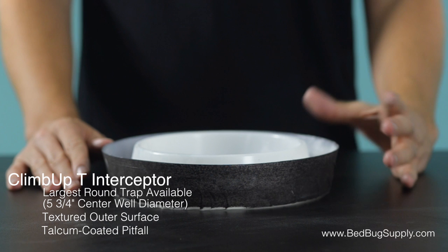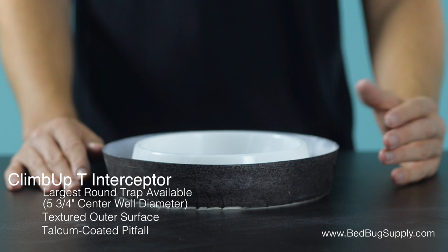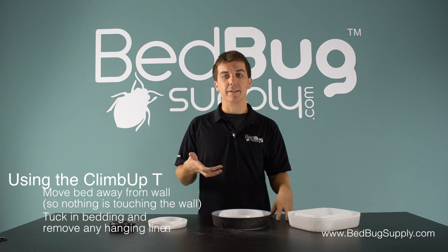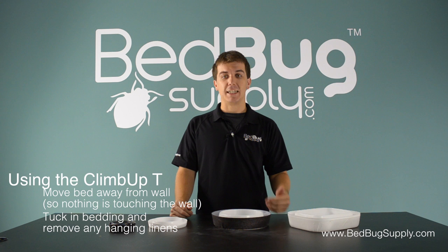ClimbUps are usually used to stop bedbugs from biting you in your bed. By placing a trap under each leg of your bed, you elevate the bed outside of a bedbug's reach. Remember, bedbugs can't jump or fly, so they have to crawl to reach you. If you're buying ClimbUps to do this, you'll want to also move your bed away from the wall so that there's nothing on the bed touching the wall or nearby furniture. You'll also want to tuck your bedding in and remove any hanging linens, as bedbugs can climb up those and avoid the traps.